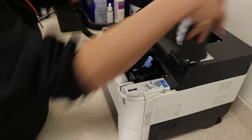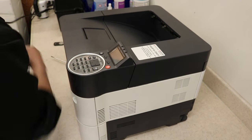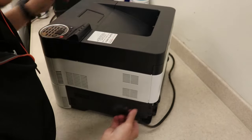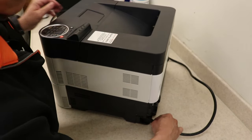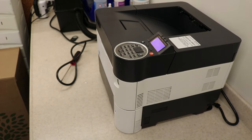Now we're going to reset the counters, and you must do this — especially for the developing unit — or you're going to get blank copies if it's a brand new developing unit. Mine is used so it'll be fine. Go ahead and power up.